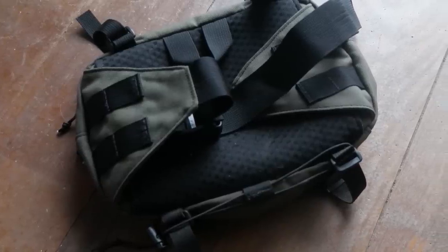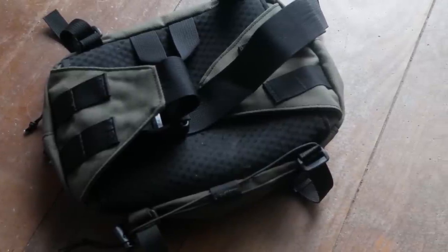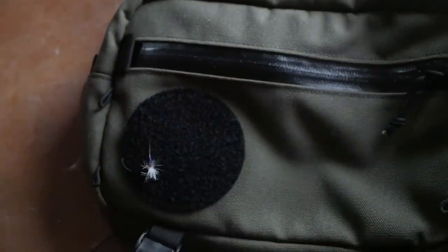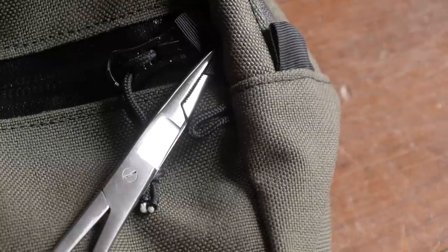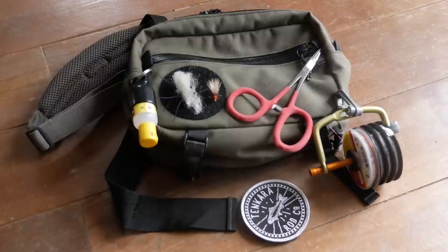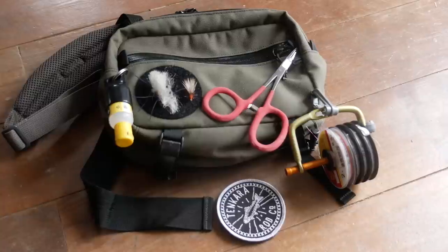I actually like the waist strap quite a bit. That extra bit of fabric keeps things from shuffling too much in place, even if you have a load. In terms of fishing-specific features, you'll notice this patch on the front — you can actually remove that and reveal a fly patch. So after you fish the fly and you want to dry it out, you don't want to stick it in your box right away; you can just put it on that fuzzy area. Other fishing-specific features are these little corded loops that you can use to attach things like nippers, hemostats, tippet holders, floatant — all the dangly bits you need to take with you when fishing. There's a place for it on this bag.